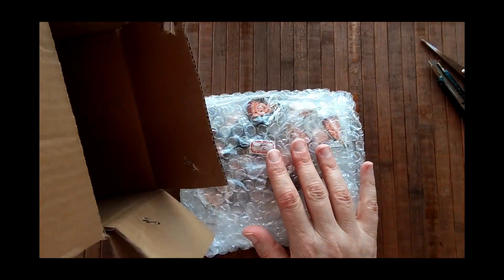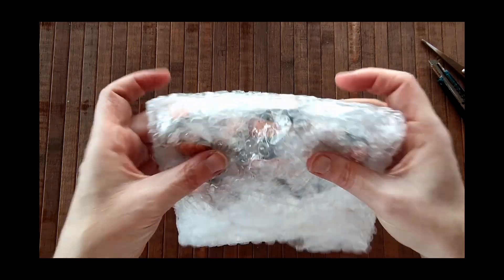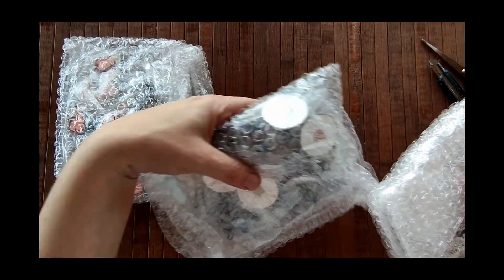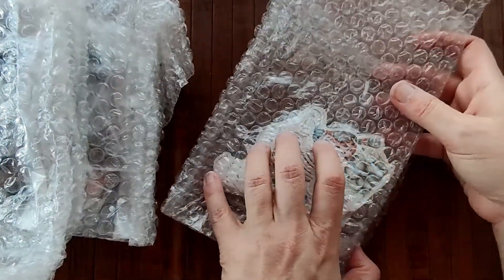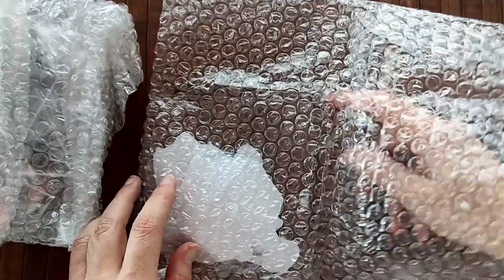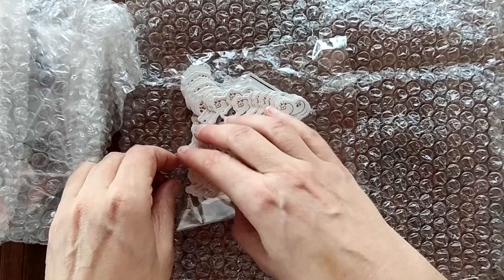I've opened it and put the contents on the table in front of me so I can unwrap them with you. Oh wow. I think those are pins. I think those are stickers. I'll start with the stickers. So what I did was I sent some artwork of mine — two pieces of artwork — for the stickers. None of it was digital, everything was just scanned. Oh those are so pretty. Let me open those.